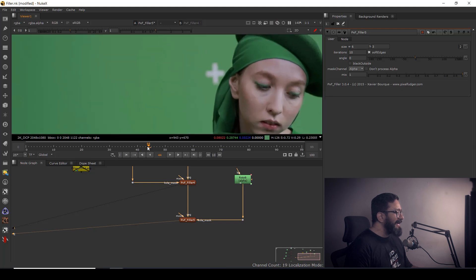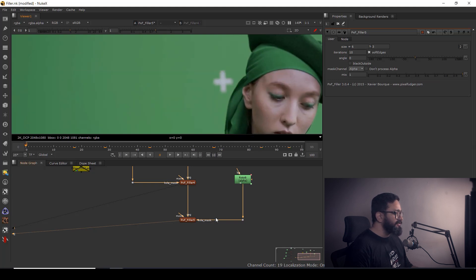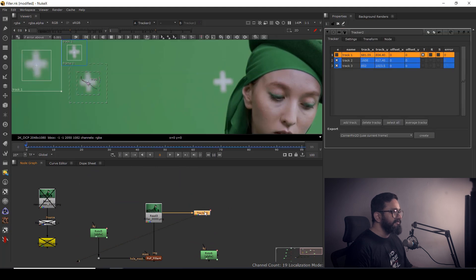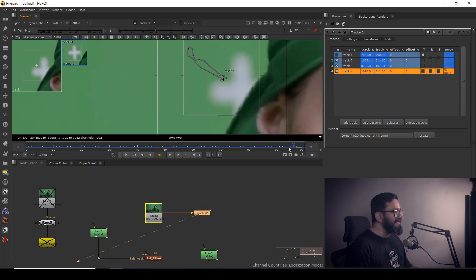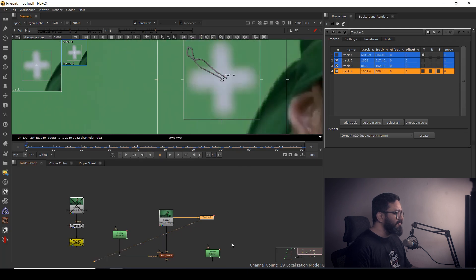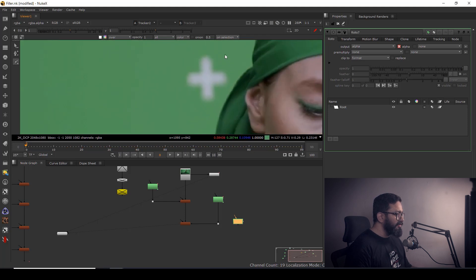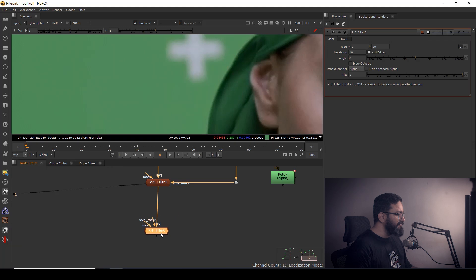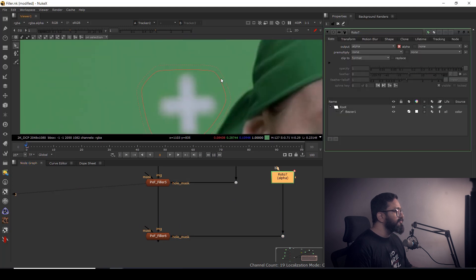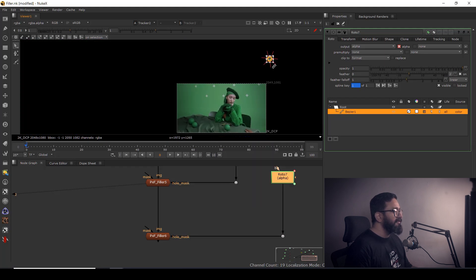Another problem you might face is where track points or track markers are overlapping. The solution is the same: Alt+Ctrl click to add a new tracker, track it forward. It doesn't have to be perfect tracking — it will still work. Take another roto shape and this time draw a shape around the overlapping area. Then connect it to another PXF Filler.